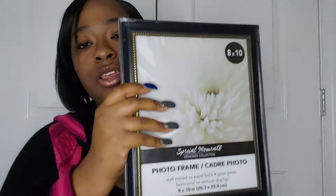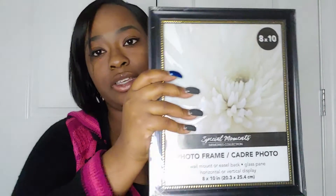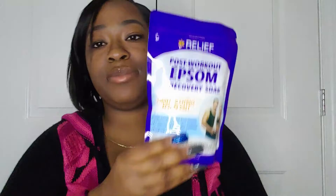My next item is Epsom salt. I love Epsom salt because sometimes I like to soak in the tub, so that's why I picked some up.